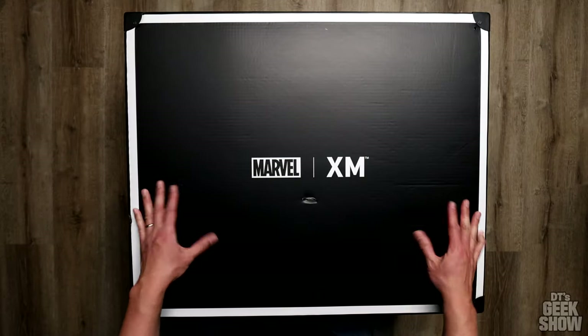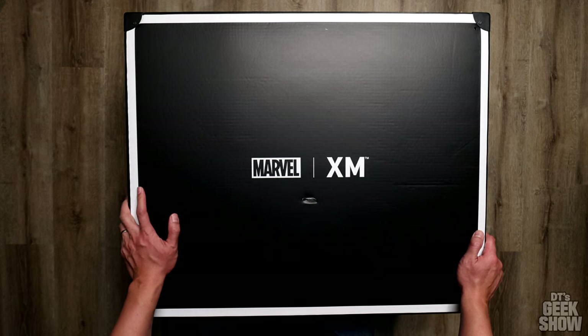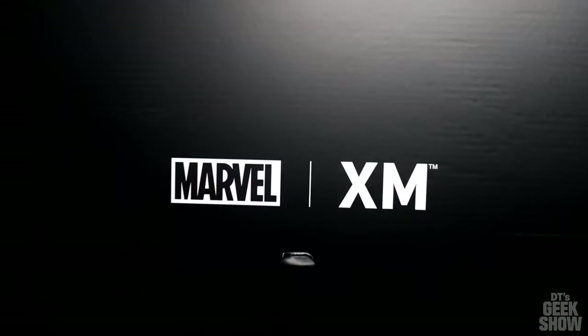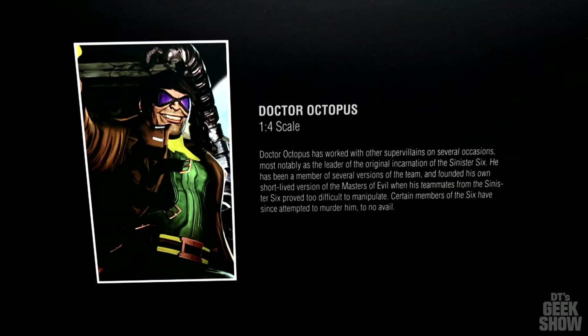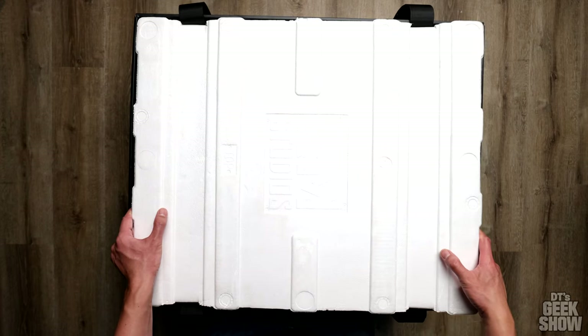Here's the nice black XM Studios box. Mine came with a lovely dent in it, but they make these boxes pretty bulletproof so I'm not too worried. There's some info on Doc Ock on the side of the box. It looks like a multi-layered box, so let's check out the top layer.